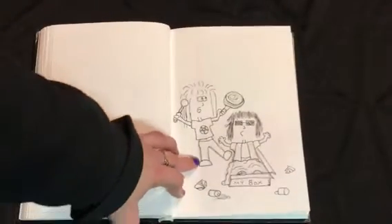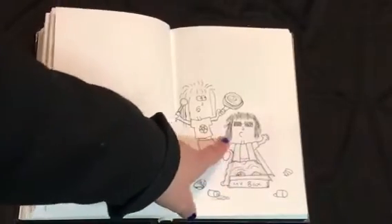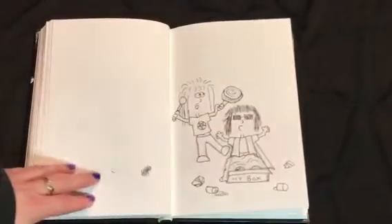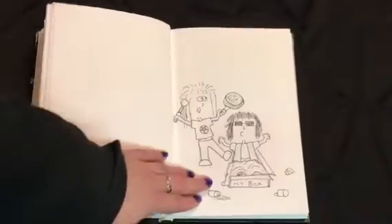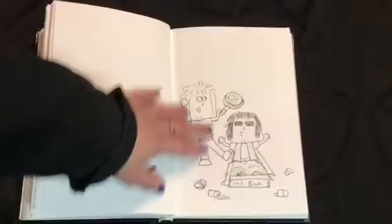This one is the Judgment card. Instead of being risen from the dead, he's sleeping in a box and being awoken by someone banging on pots and pans — being woken up rather abruptly by noises around him. So that's that one.